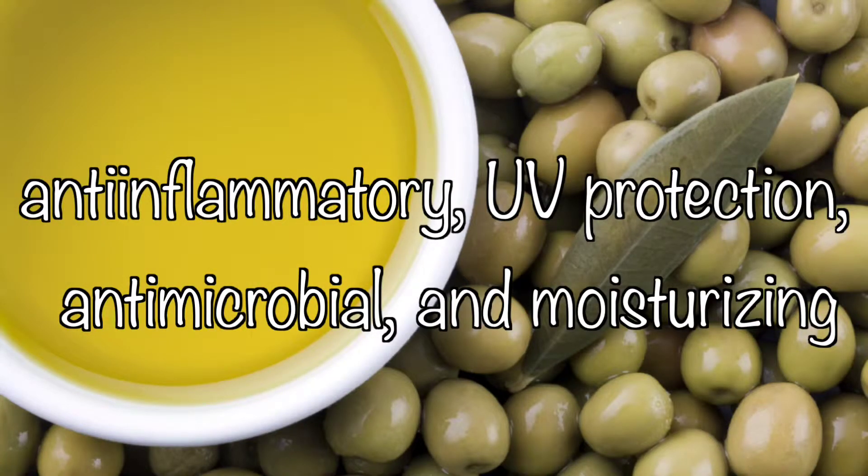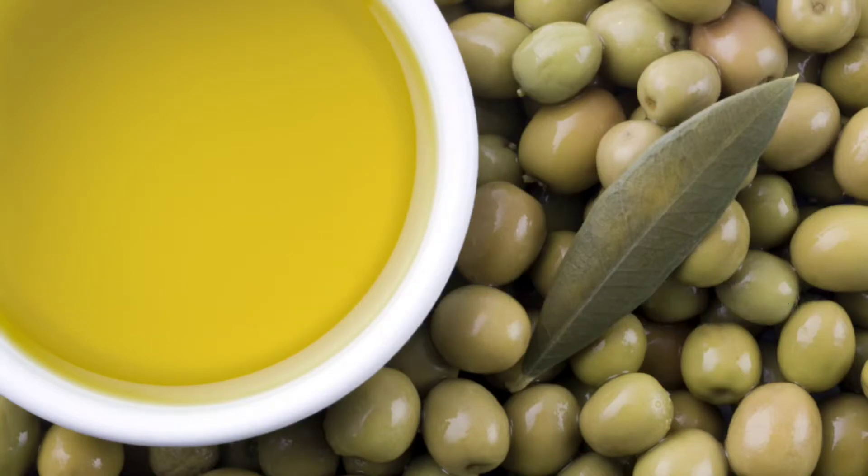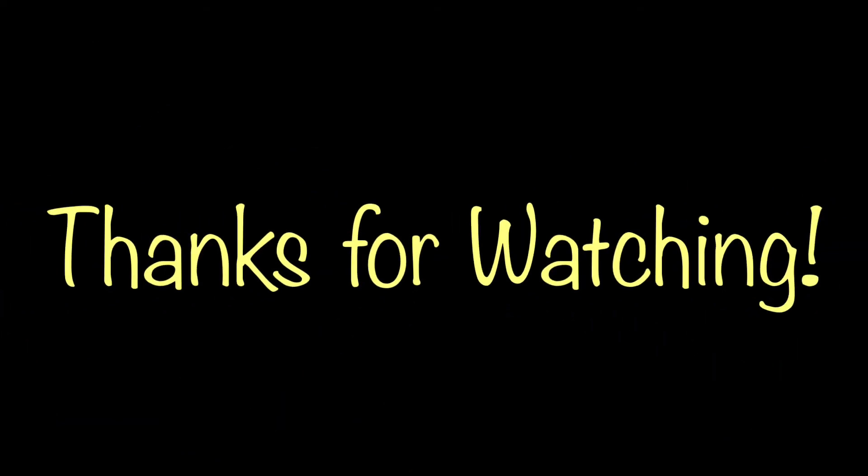Olive oil has anti-inflammatory, UV protection, and antimicrobial and moisturizing properties as well. For detailed instructions, come and find me at SuzyLouBlog.com. Make sure you hit that little red button up top and subscribe to my channel for more videos. Thanks for watching and I'll see you next time.